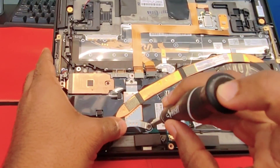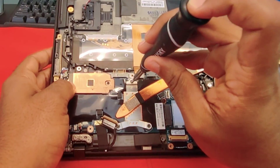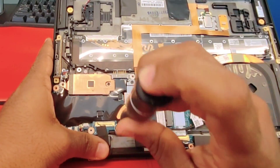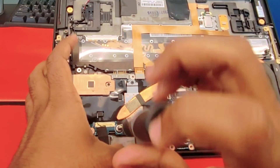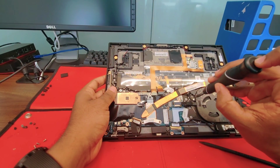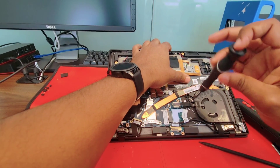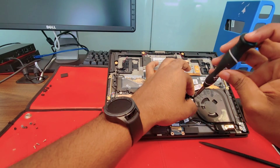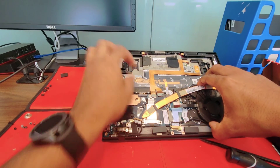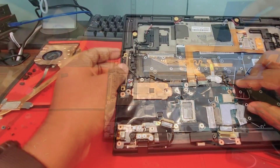Let's remove the heat sink with the fan. You need that smaller screwdriver in this case. Don't try to do it with the bigger one because you may strip off the screws. Don't forget this little screw that holds the fan. Fan is out with the heat sink.